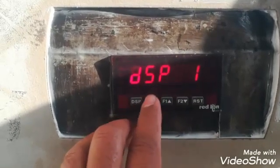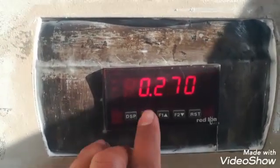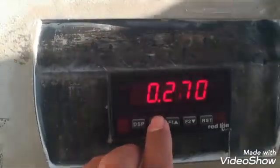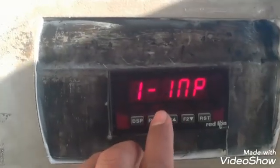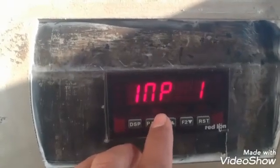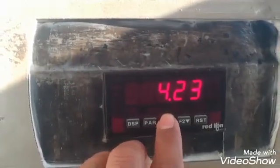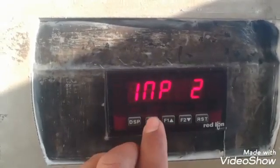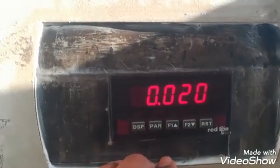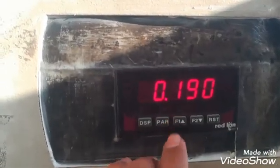We can say that we can do the zero calibration with this parameter. You can see it's now showing 0.2 — the value is positive, so we will try to adjust it as close to zero as possible by changing Input 1. Now I will increase it slightly and then check the display. This is almost 0. There is a little variation because it's a large bin and the wind causes some variation in the display reading.